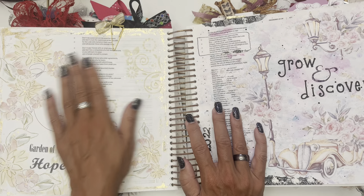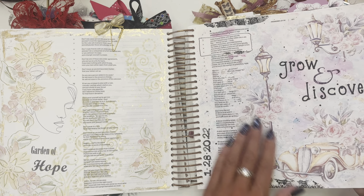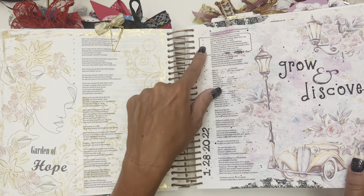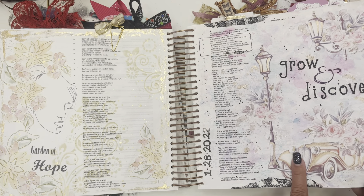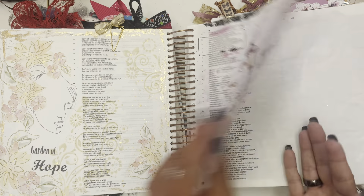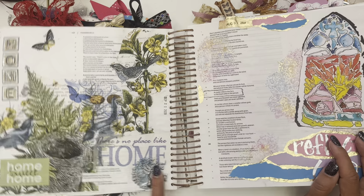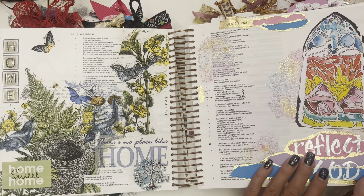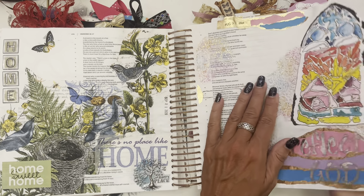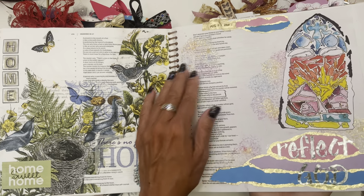This was 'Garden of Hope' — I loved this. I like sometimes to play with different color combinations. This was 'Grow and Discover' from Proverbs — I think 23:23 to 25. I just love these images. I added some gold pen and paint and pens. Y'all know I like to add a little bling if I can. 'Home Sweet Home' — about the birds in their nests. Home is my happy place. And this — I loved this one — 'Reflect God.' This is a stained glass window image. I used texture paste and then some pearlescent watercolor on the texture paste after it dried.